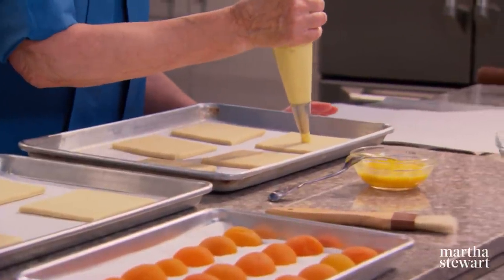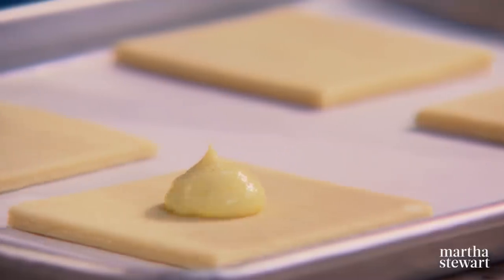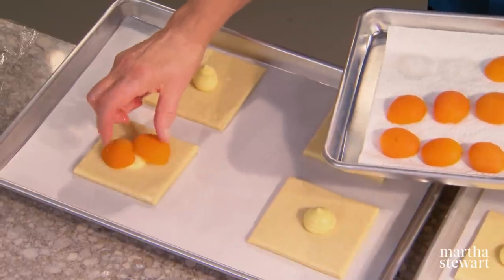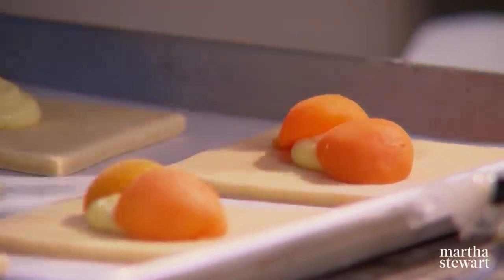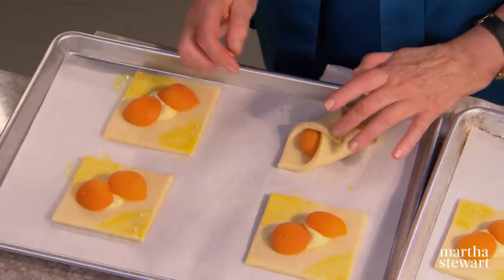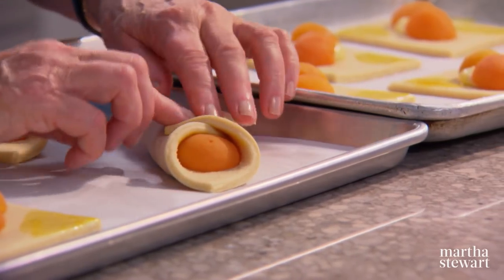Add a tablespoon of pastry cream in the center of each Danish. This is vanilla-flecked, rich, delicious pastry cream. The apricots we're using are canned, but of course you can use fresh. Place two halves in each. You can also use sour cherries, sweet cherries, peaches, or plums. Now close the Danish using egg wash, working kind of in a diamond. Fold this up and this one over — so neat, so beautiful. The egg wash holds it nicely.